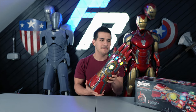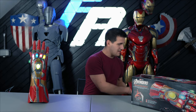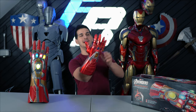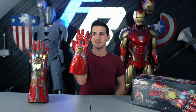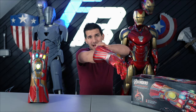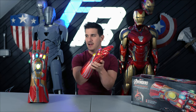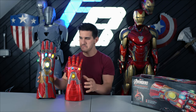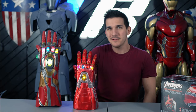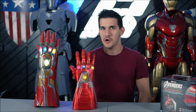Maybe if it was $50 or $60, I'd be a little less critical of some of the flaws, but for $100 — I'm not mad, I'm just disappointed. This right here is a $5 Stark Tech gauntlet I got off of AliExpress that fits me. I can open and close my hand, and believe it or not, even this one lights up. There's literally a $95 difference between these two, and it really doesn't show.